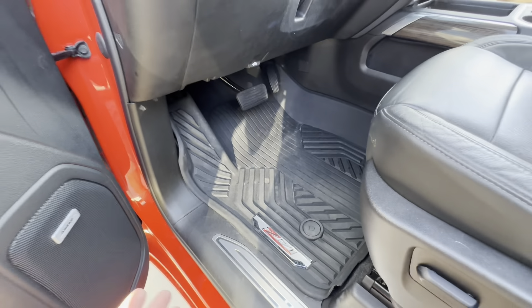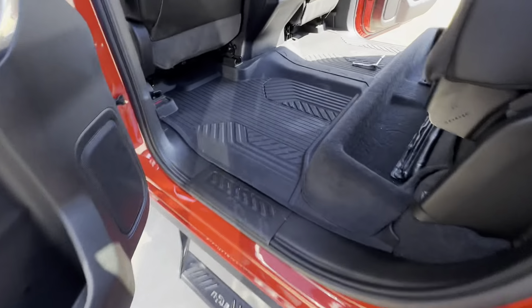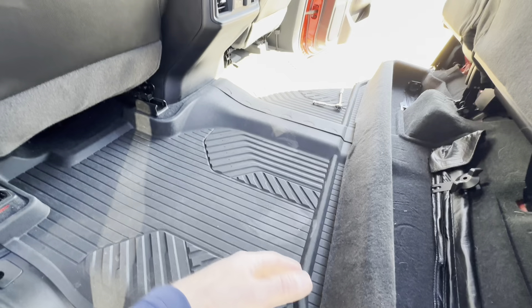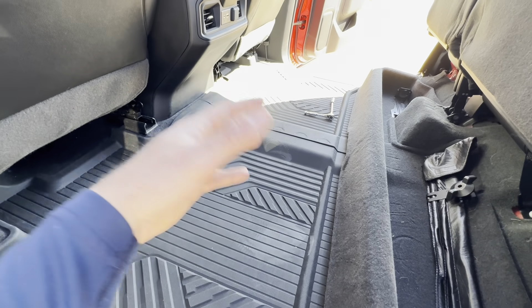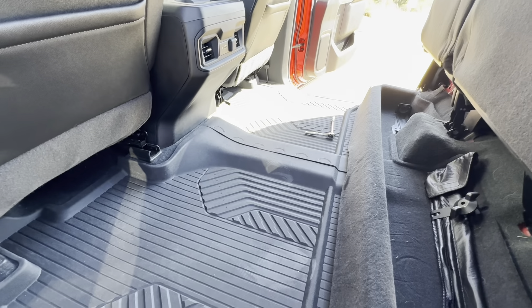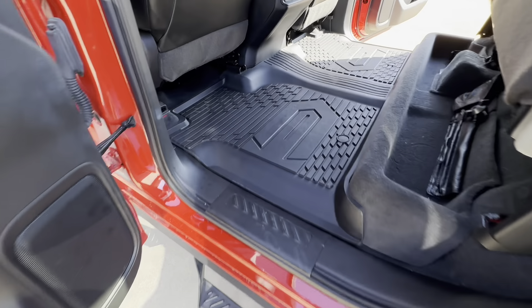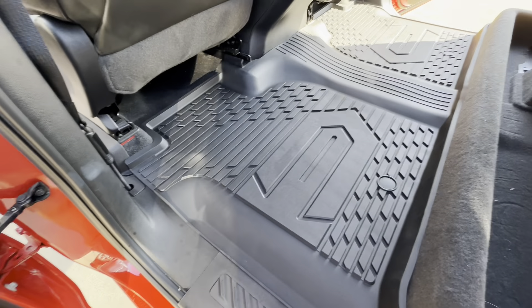I'm going to be thinking about that because I've got a child now, and if she spills something back here I'm going to have to either clean it inside or take it out and be frustrated with it. So let's move on — we now have the LastFit mats installed.